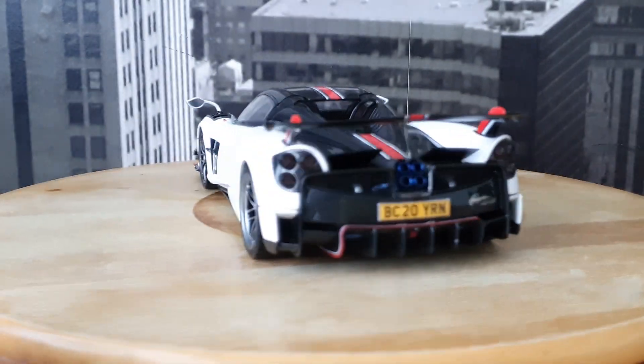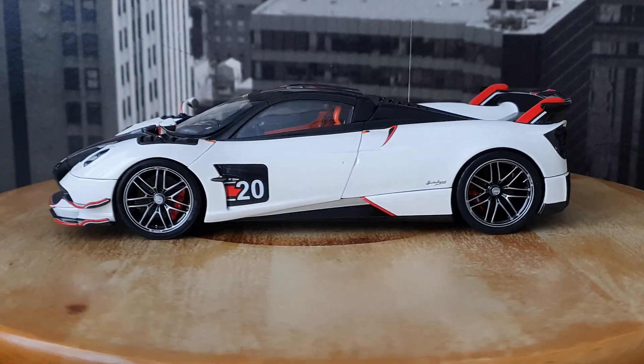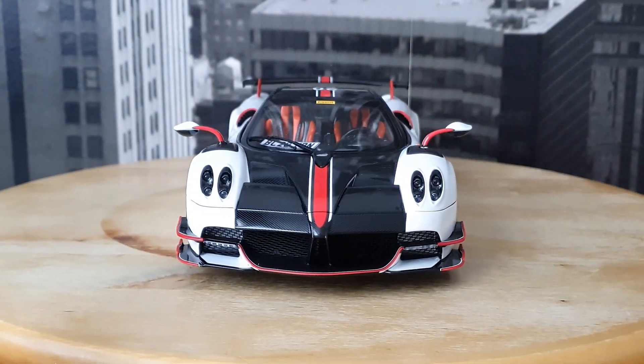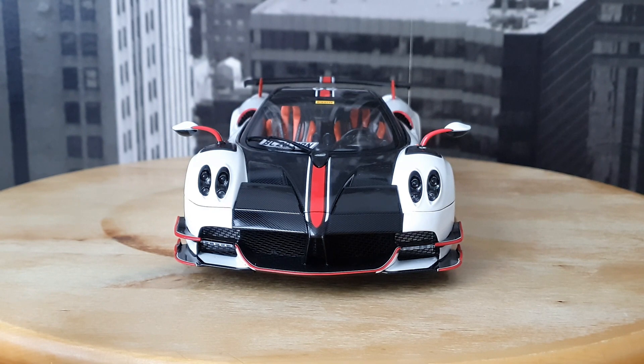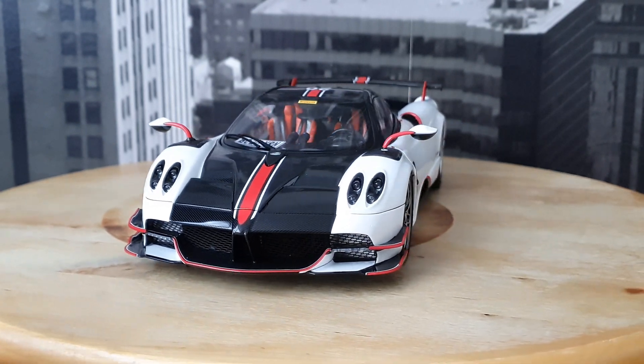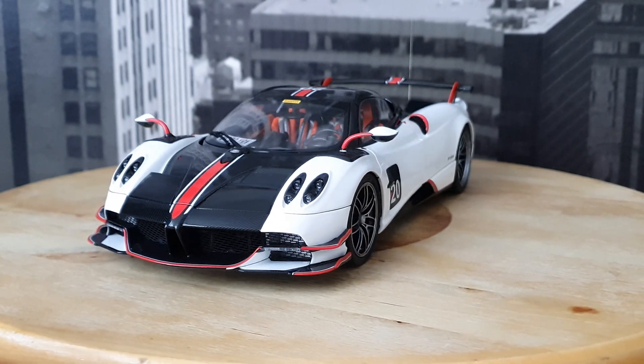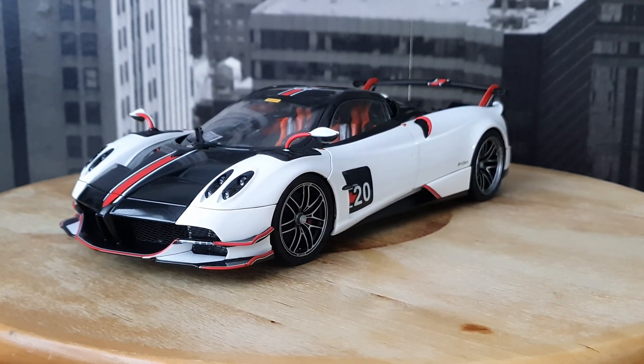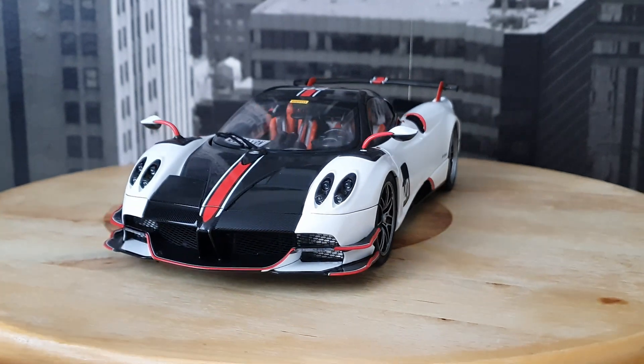So let's just start the review from the front. Of course this is the fully opening die-cast model, so this is not a sealed model. This model is absolutely loaded with features.